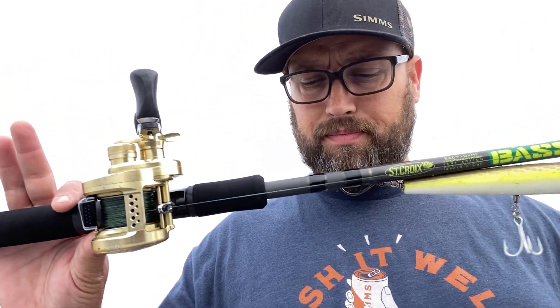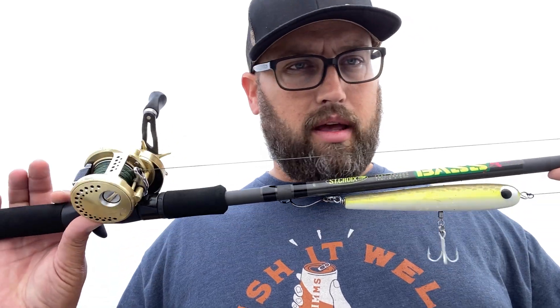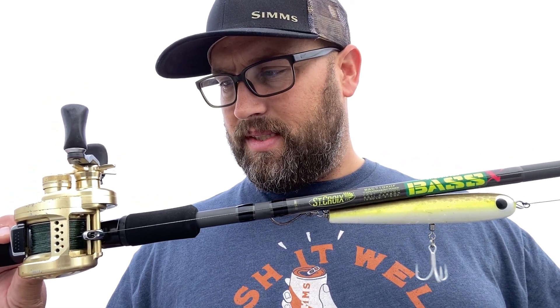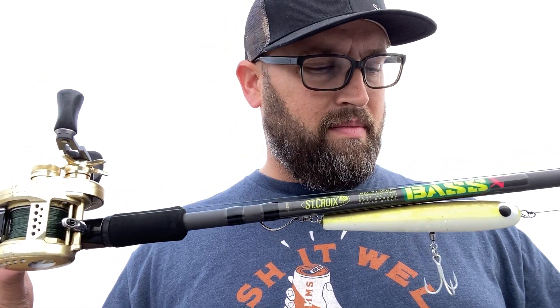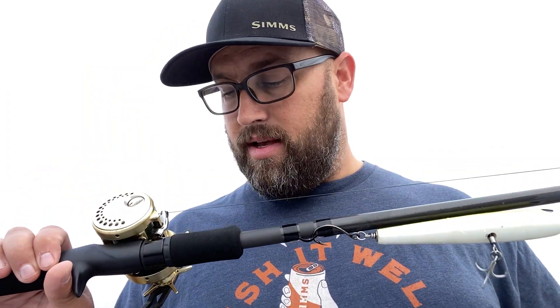All around this is a great rod. They come in a ton of different powers, actions, and sizes for different types of fishing. You guys know me — it's 95% swimbait fishing or top water — so I like these heavier, bigger rods, but they have smaller more conventional stuff too. Amazing price point for what you get out of this rod is absolutely phenomenal. When they're released, they are killer, killer rods.